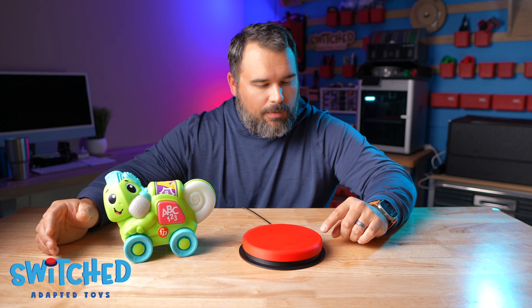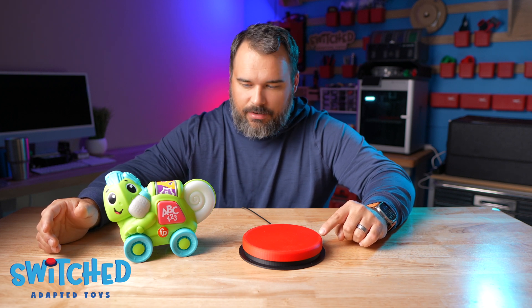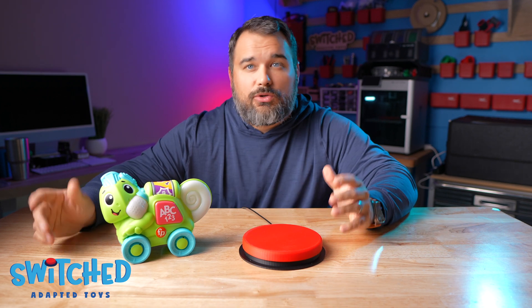Just to show you, I'm going to give it a little light press on the side, and it still activates. So it's a really great switch option if you are needing a bigger button.